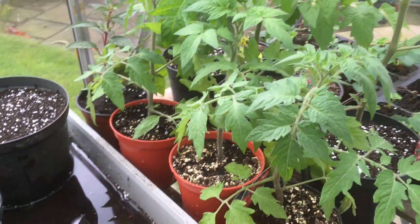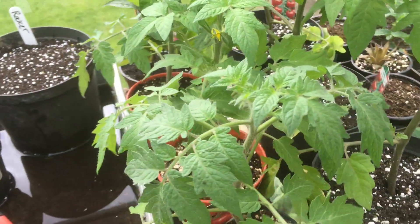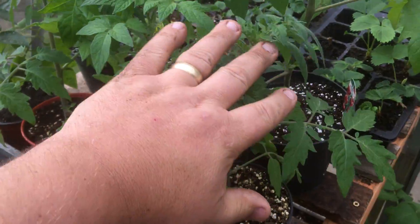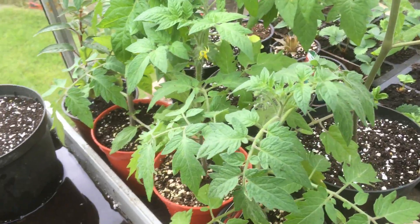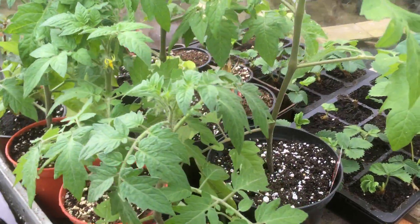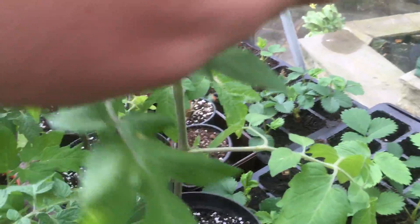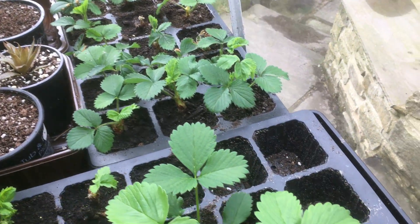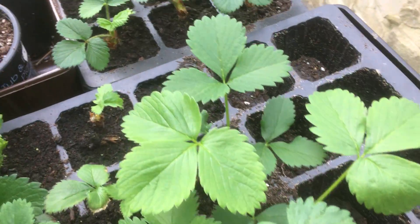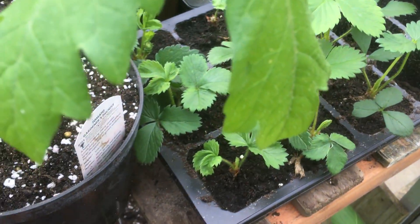Some more tomatoes - I bought some Sun Gold, I tend to grow and give those away. Money Maker - these three. Same as the plants that go in my hanging baskets, I just buy little plugs and pop them on. So I've got three Money Maker, three Gardeners Delight - a bit long and leggy. My strawberries that I bought, same again they got blasted. I've been through them all and tidied them up and I've had to throw half of them away - it was just red hot in here, everything shriveled up.